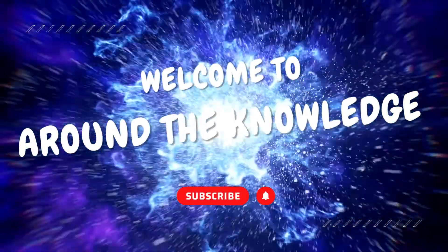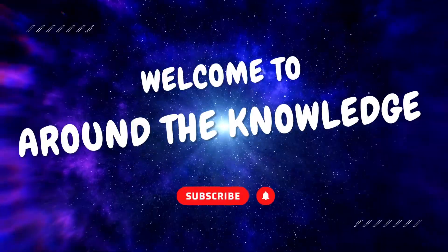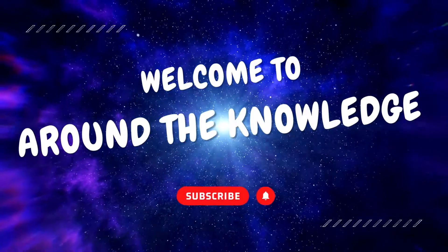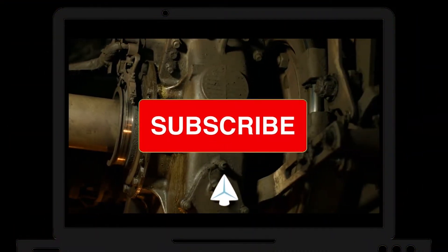I have a special request for you: if you're enjoying this video and want to see more fascinating content about trains, make sure to hit that subscribe button below. By subscribing, you'll become part of our amazing community and you'll never miss out on the thrilling world of locomotives. So go ahead, hit that subscribe button, and let's continue our journey.